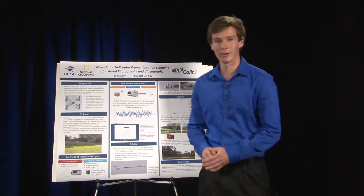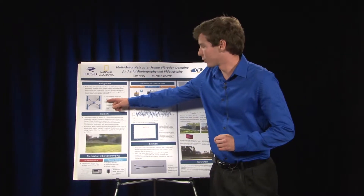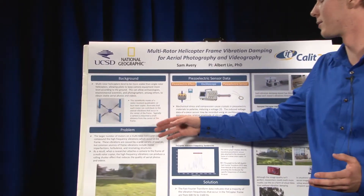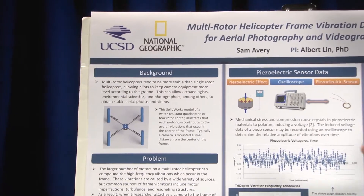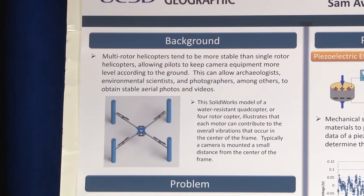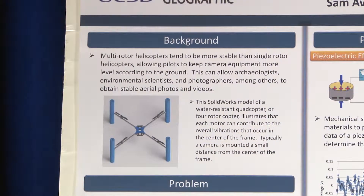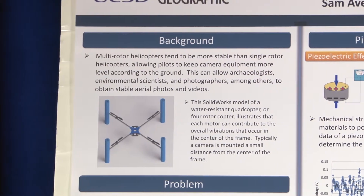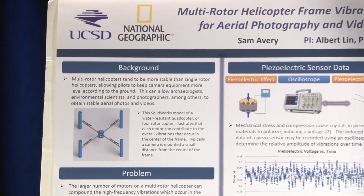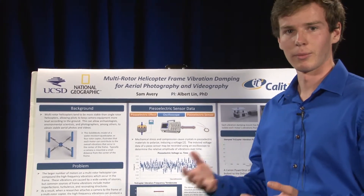Just to give a little background on what a multi-rotor helicopter is: a multi-rotor helicopter is essentially a helicopter that has multiple rotors. For instance, this helicopter has four rotors and we would call it a quadcopter. Typically we would want to use a multi-rotor helicopter instead of a single-rotor helicopter because multi-rotor helicopters tend to be more stable, allowing researchers and photographers to get more level footage relative to the ground to get better visual data.